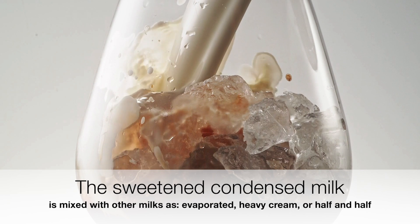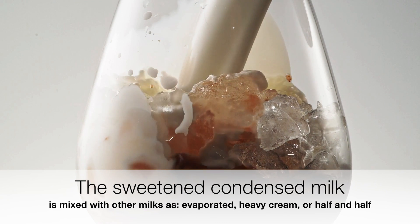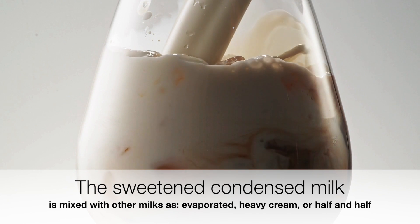To me, I prefer it and it saves a lot of money. Creating this separate video will make all the coffee drinks videos a lot shorter. I'll just refer to this video if you want to make your own DIY sweetened condensed milk.